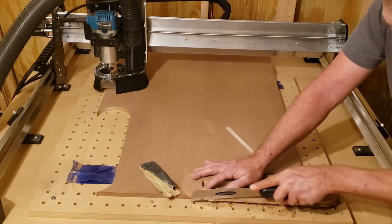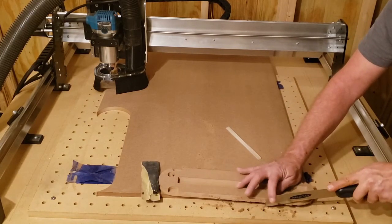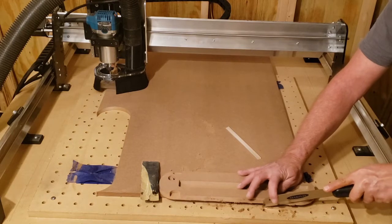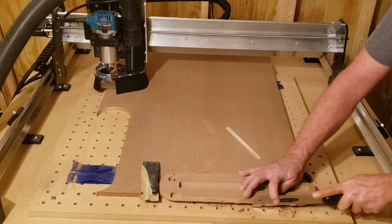I was using tape and CA glue to hold this sheet down, but I don't have clamps yet, and I still haven't recessed the screws holding my waste port down. So clamps will be the next project.